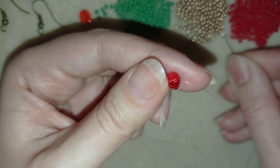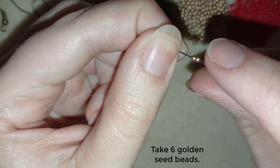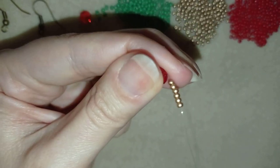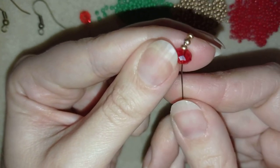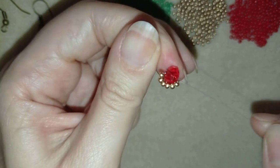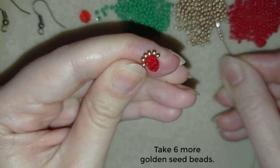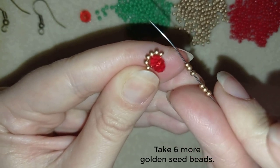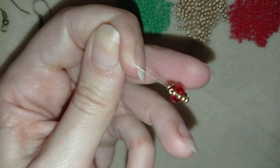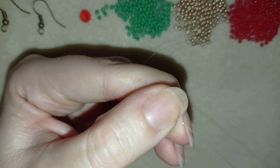Now what I need to take are six golden size 11/0 beads. I have my six beads here and I'm going to slide them down to my crystal, still holding my tail thread. Now I will go through my crystal again, still holding my tail thread. Now I flip my work and take six more beads, then go back in a circle through the same crystal.